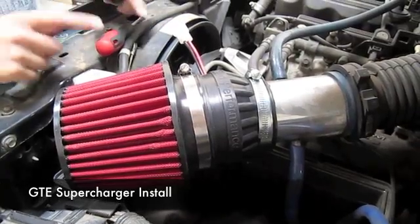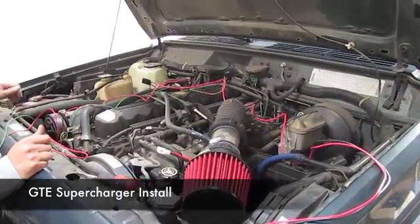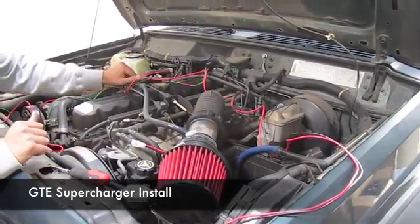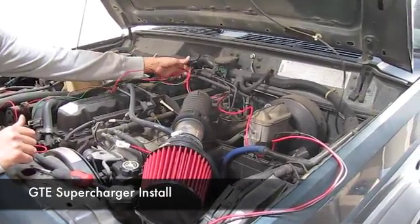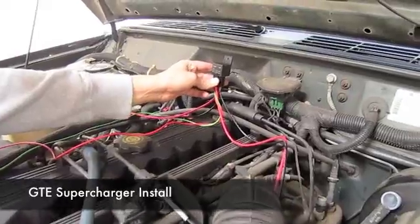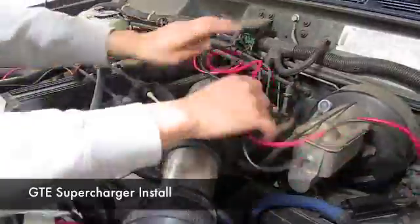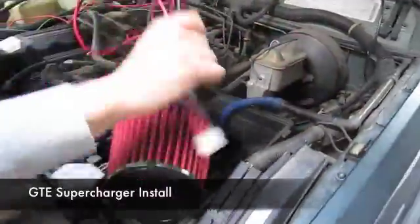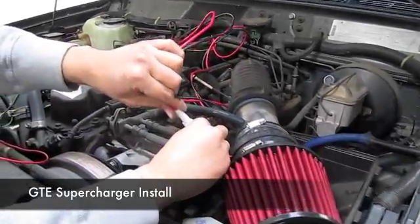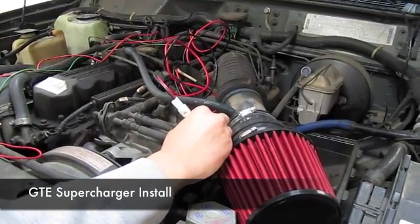Next, all you have to do is wire the relay harness. This is the relay harness that comes with the supercharger — we spread it out so you have a better idea of where everything goes. You have the relay box, which has a small bracket you can place on any firewall where an existing bolt is. The two wires from the relay box connect directly to the supercharger — pretty simple install. Once it's plugged in, that's all you need to do there.